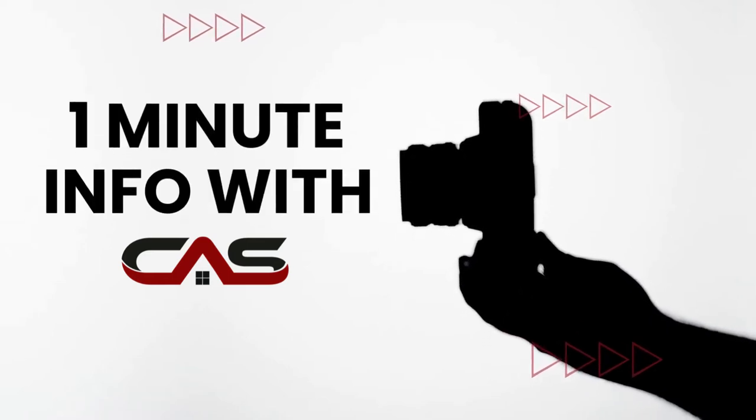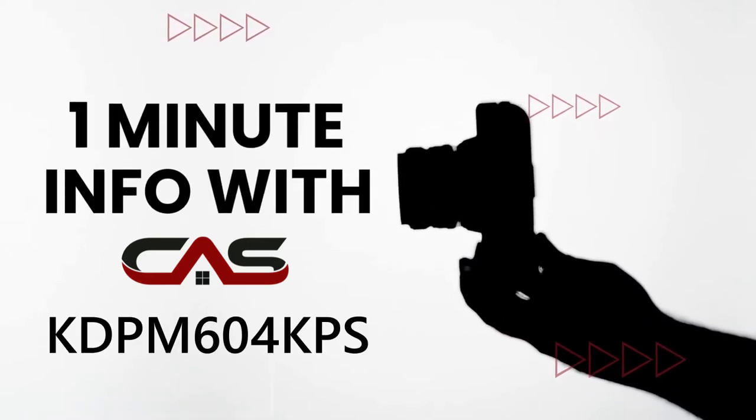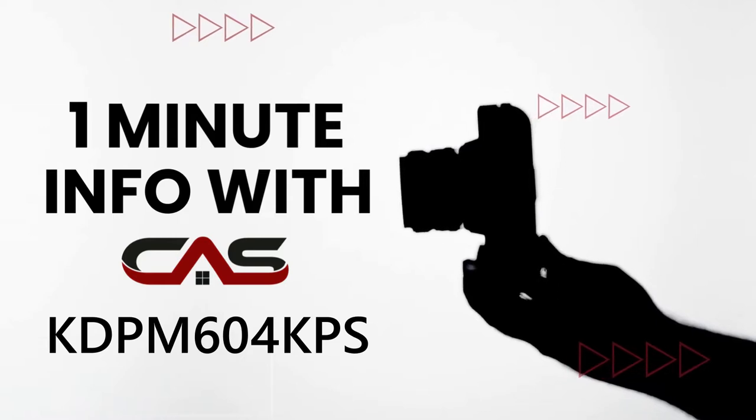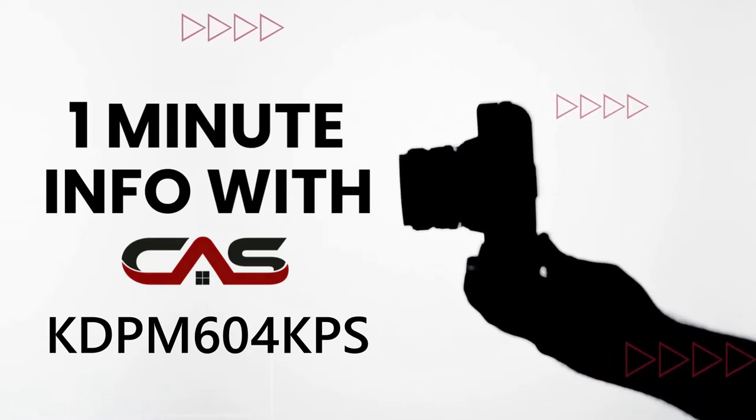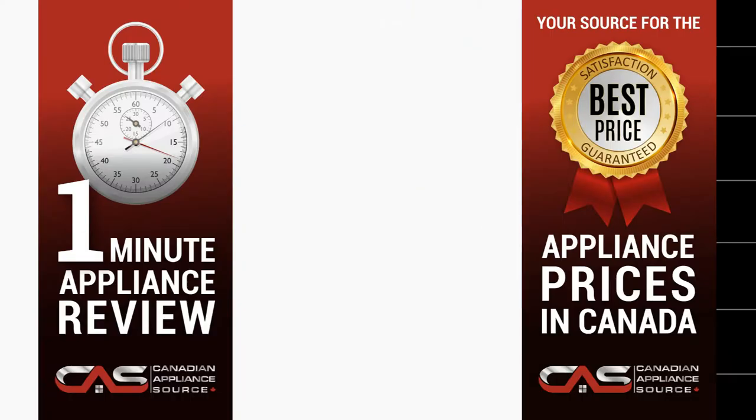Welcome to 1-Minute Info with Canadian Appliance Source. Today we'll get to know the KDP-M604KPS, a built-in under-counter dishwasher by KitchenAid.